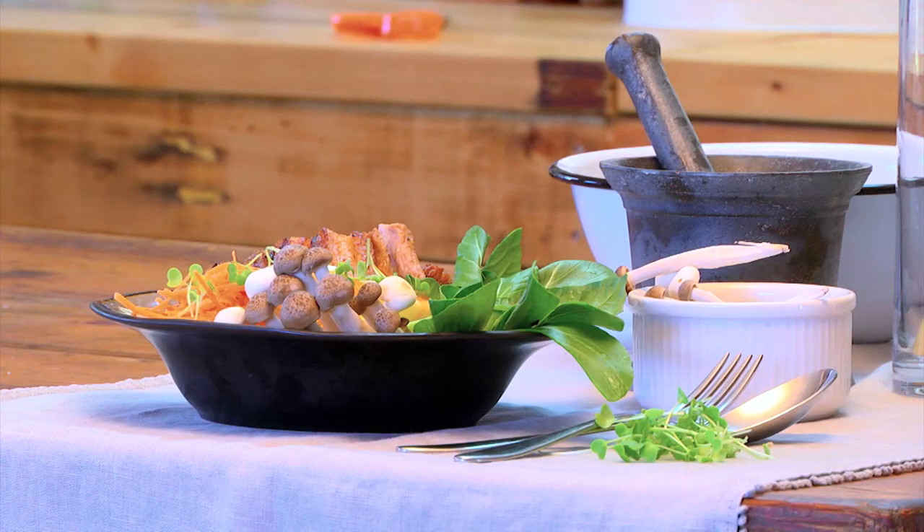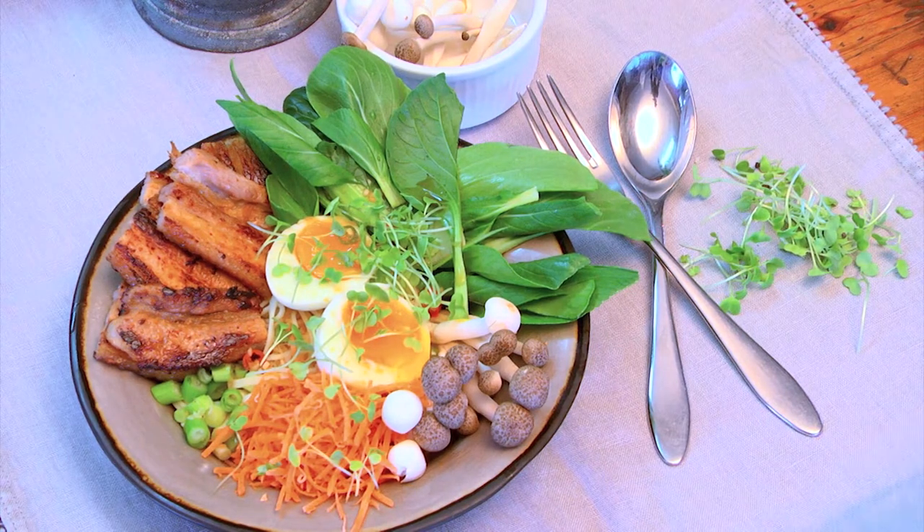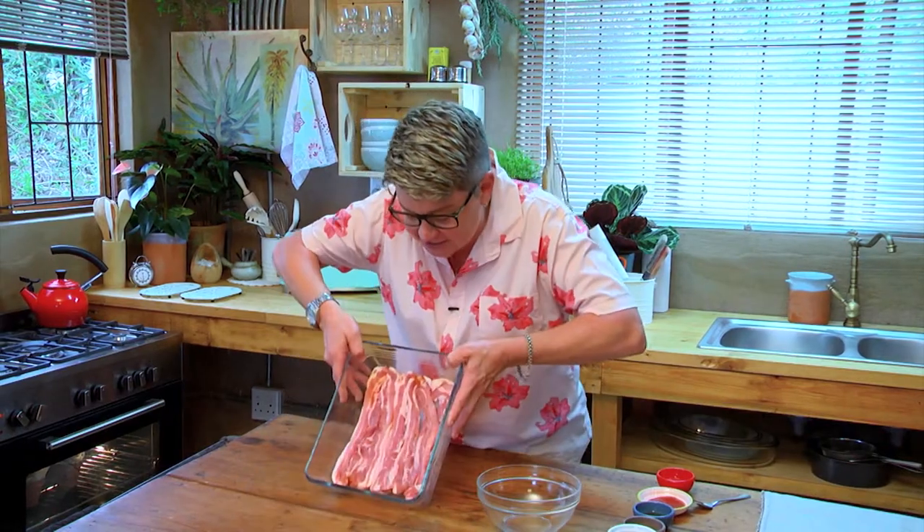Ramen bowls are all the rave and all the rage at the moment. You've seen them when you go to those health shops — lovely little bowls with different blobs of color, veggies used in a beautiful broth. So what we're going to do here is make the marinade.